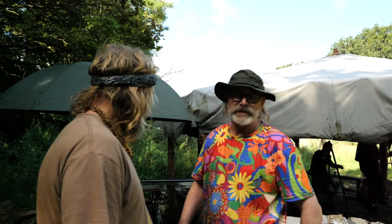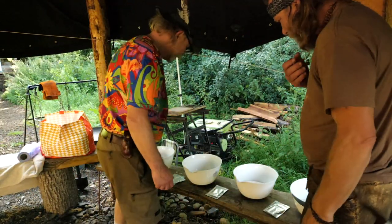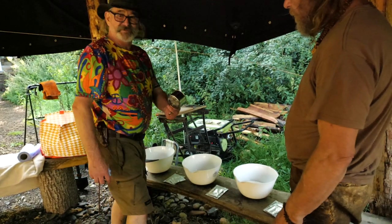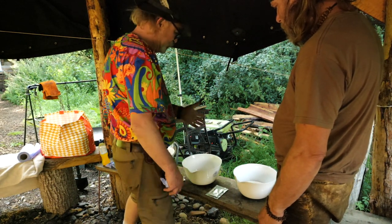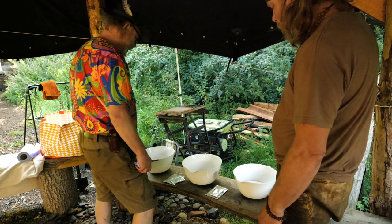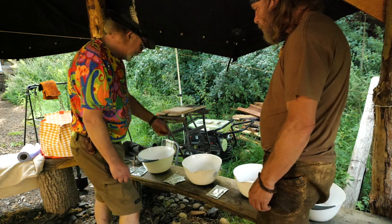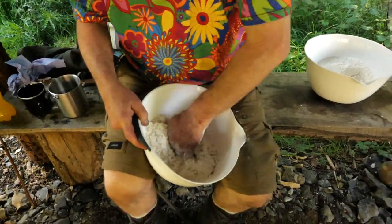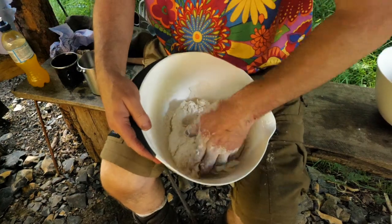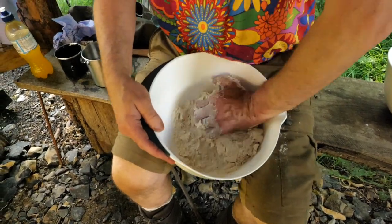Dan is measuring out the ingredients now. We've got strong white flour — he measures everything in a cup, simple as that, bump bump bump bump, all weighed out identically. He's mixing in yeast, a little pinch of sugar for the yeast, salt, and warm water. That's all it is — just mixing it all together slowly. It's a bit of an art to bread making but it's not rocket science.